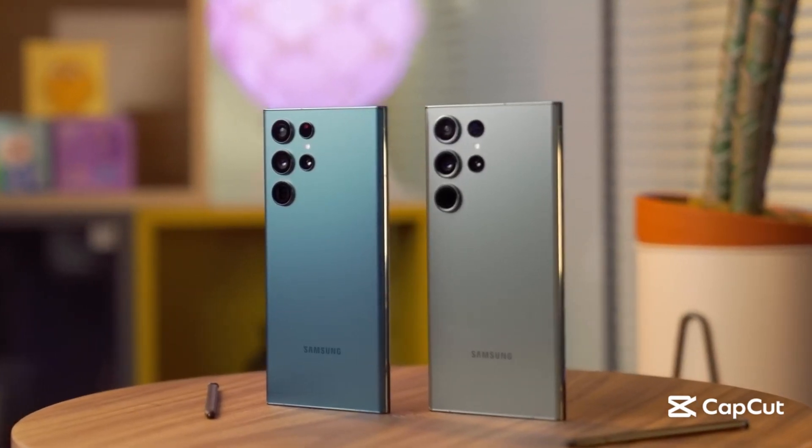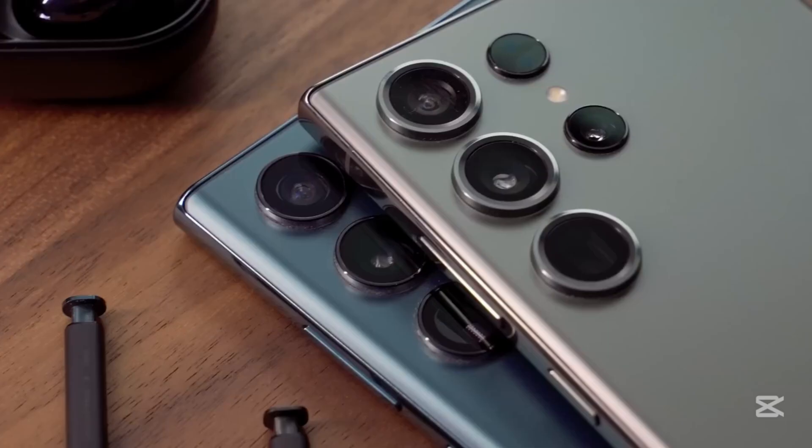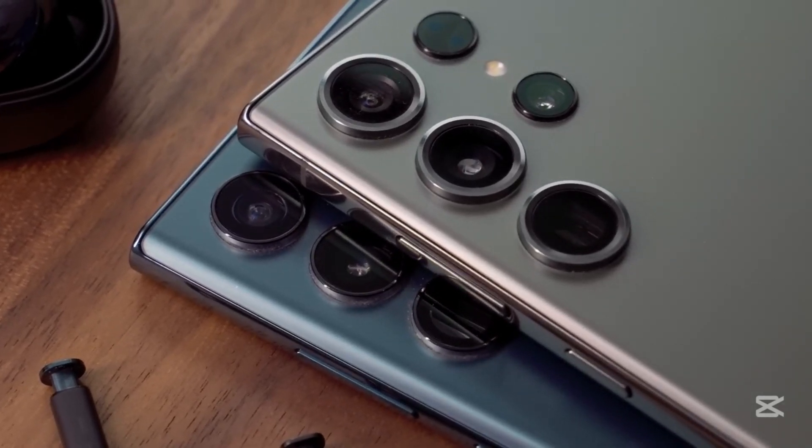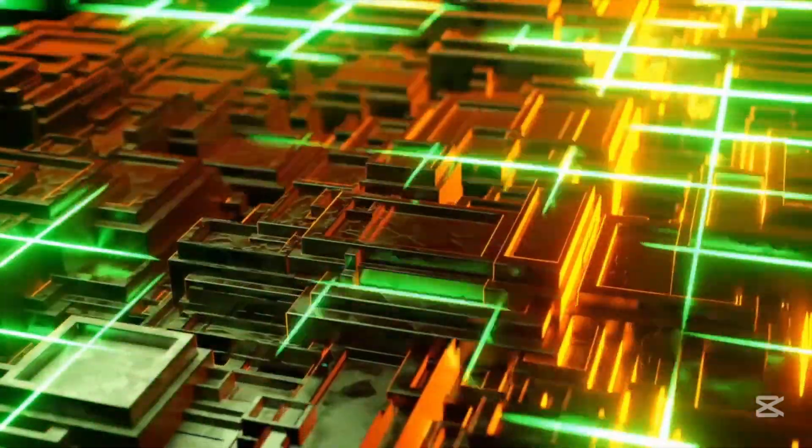If you're a diehard S Pen fan, this might be your last real chance to enjoy it built into a Samsung flagship. The Galaxy S26 Ultra could mark the end of an era, because big changes are coming, and not everyone is going to like them.